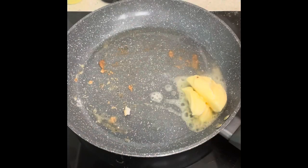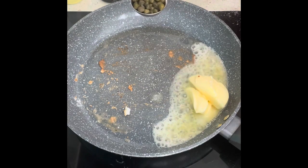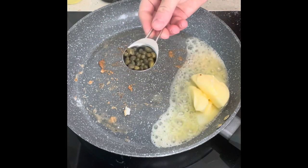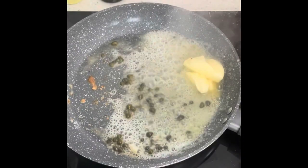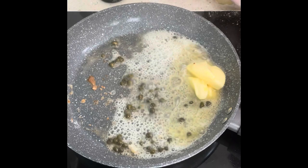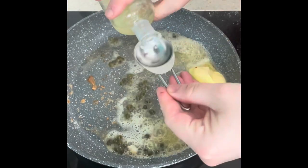75 grams of butter. Turn the heat down. Tablespoon of capers. One or two tablespoons of lemon juice — up to you.